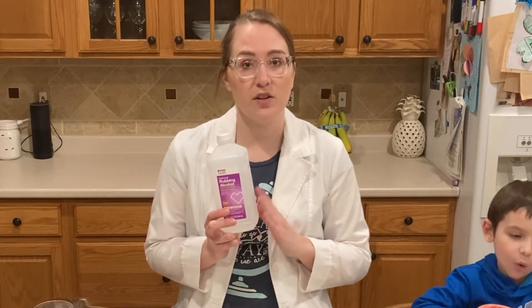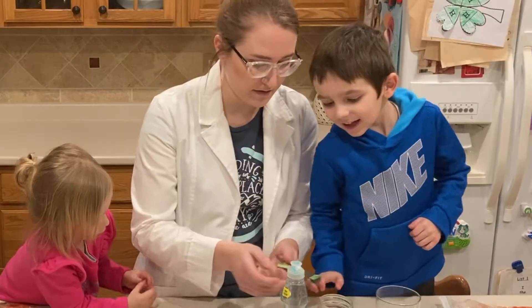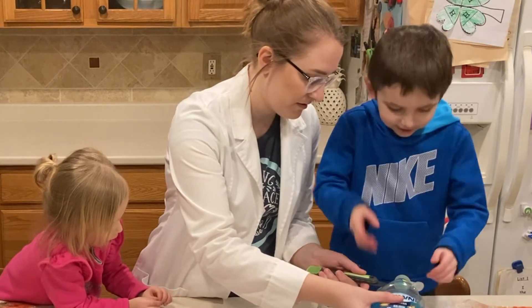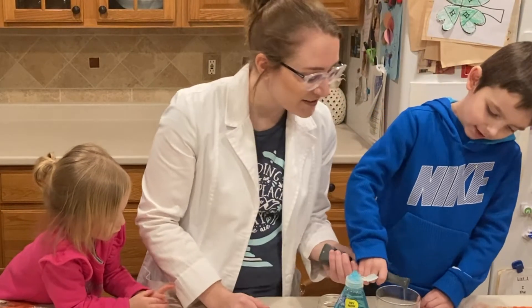You want the rubbing alcohol to be very cold. If it's in the freezer longer than 30 minutes, that's okay — it's not going to freeze like water would. Before we begin our experiment, let me remind you that all After School Kids Lab activities require adult permission and supervision. It is most important that everyone stays safe when doing science experiments.